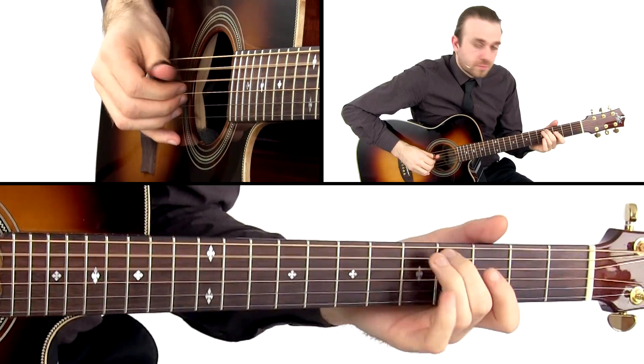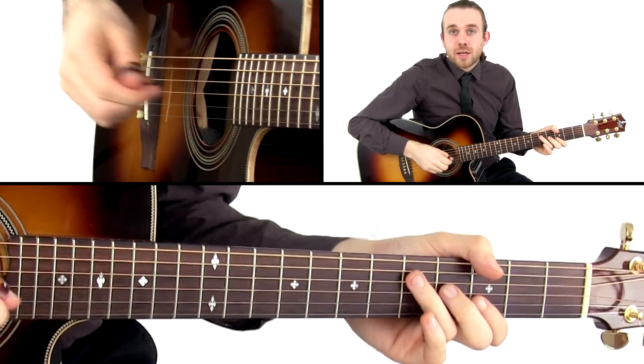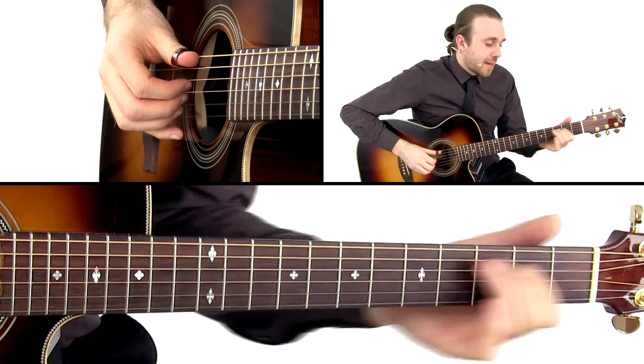Let's have a look at this intro. I do that quite a lot — it's a big, authentic part of the Travis sound.